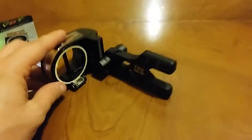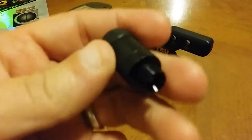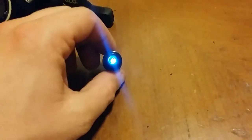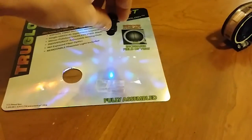Now let's talk about the rheostat light that came with it — very lightweight but well built. Here we have the included light, and here's a light from Trophy Ridge. When we turn on the Trophy Ridge light, we can immediately see a significant difference in brightness. The Trophy Ridge light is much, much brighter.